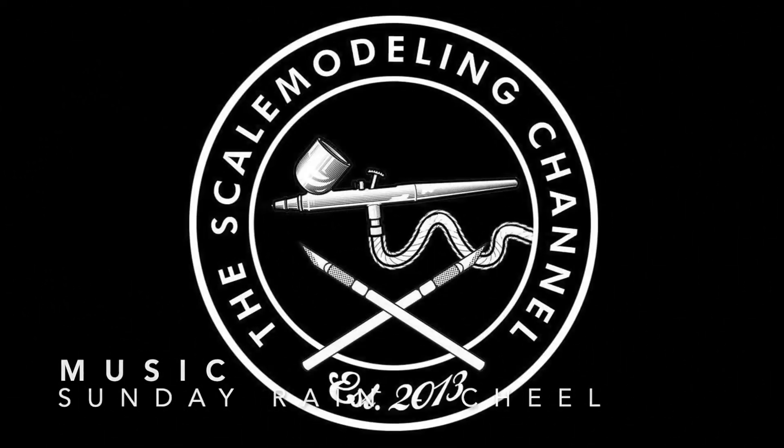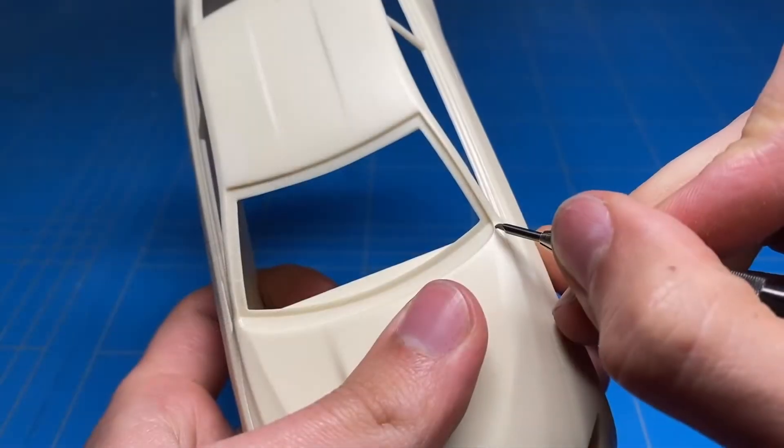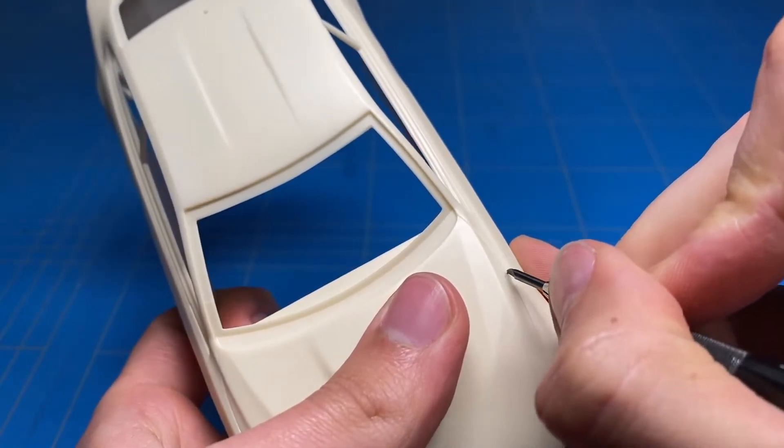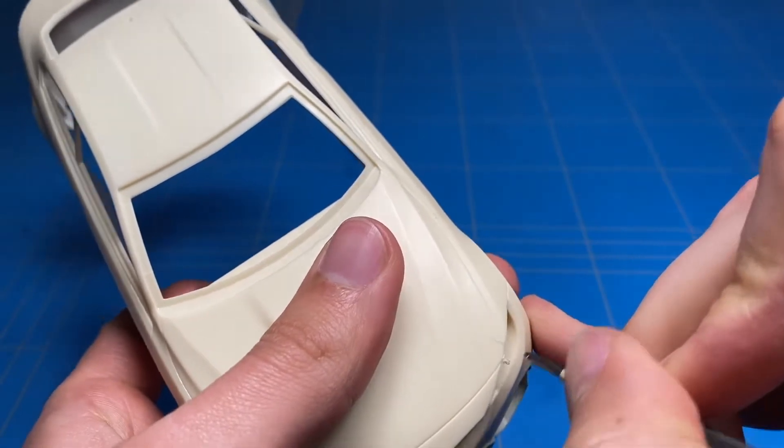Before we can start applying the paint, the body needs to be prepped. A couple things need to be adjusted and a couple panel lines even need to be added. First of all, before I do any sanding, I'm going to go over all of the panel lines, scribe them out and make them a bit deeper so they don't disappear after a couple coats of paint.